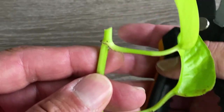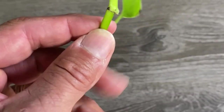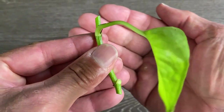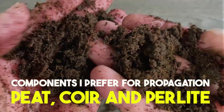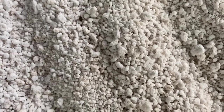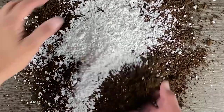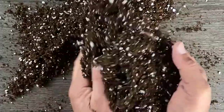Yours should look something like this. Now to finish our cutting, let's remove the bottom leaf. Do the same for the other two cuttings and let's start preparing our soil. There are three components I prefer to use for propagation: peat, coir, and perlite. The peat and coir will allow our mix to retain moisture, and the perlite will provide aeration and drainage. I mix these together in equal parts. If you don't have both peat and coir, you could substitute one for the other.